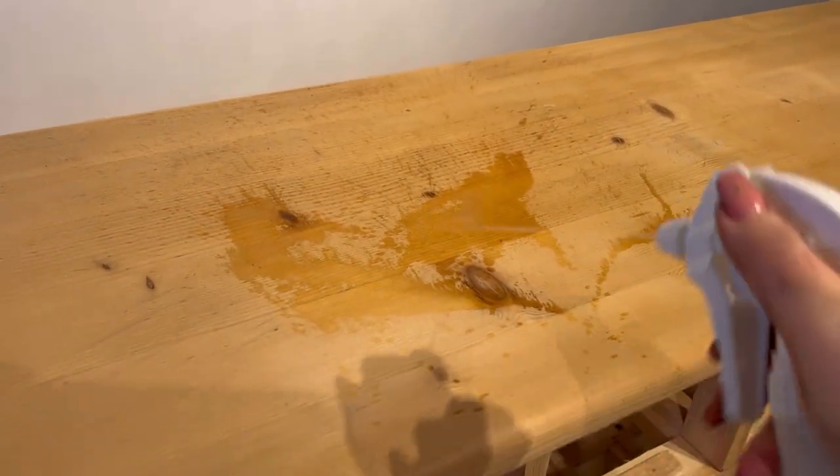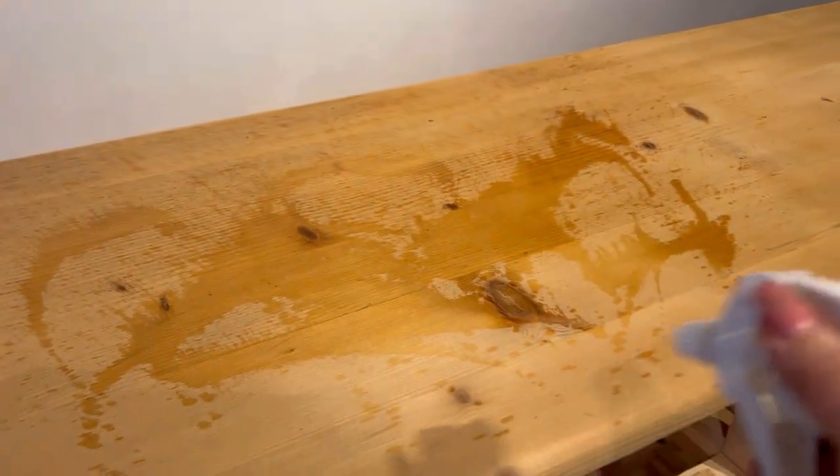Next up, I'm going to clean the entire piece with some white lightning and a microfiber cloth. After I've cleaned all of that, I will then come back with some water and just rinse it all off again.